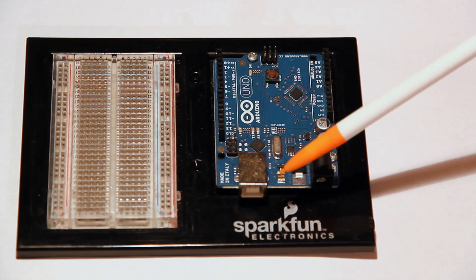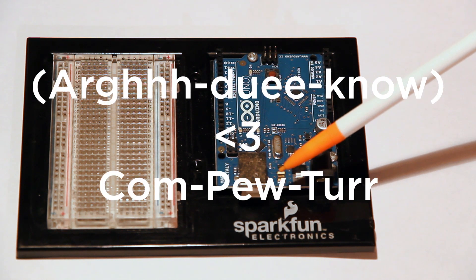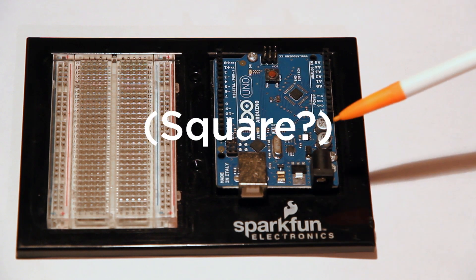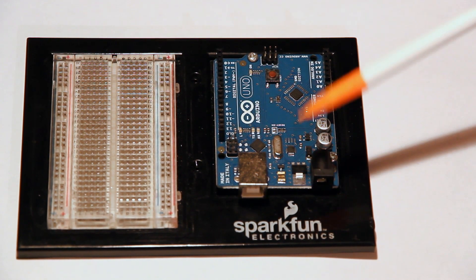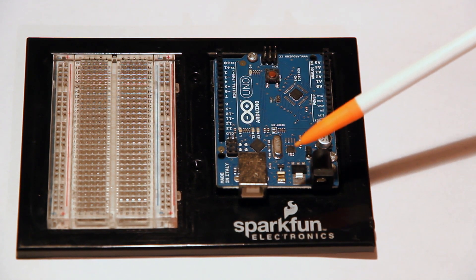This silver piece right here is what you connect your Arduino to your computer with. It is just a Type B — you can see the square, it's the big one. If you buy an Arduino, depending on the kit, it may or may not come with one, but they're very cheap — you can get one on Amazon for almost nothing.